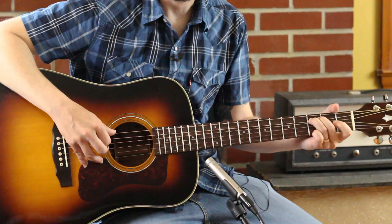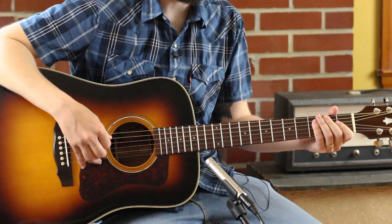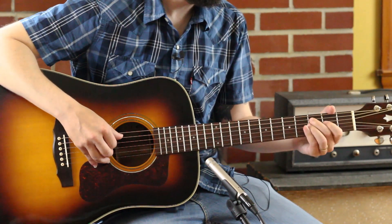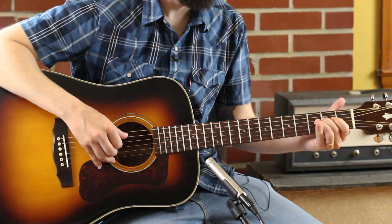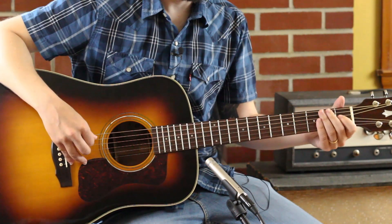A little blues feel. I snuck in fills and walks and just the stuff that I like to do. A little blues feel — one, oh, three, oh — a pentatonic minor.